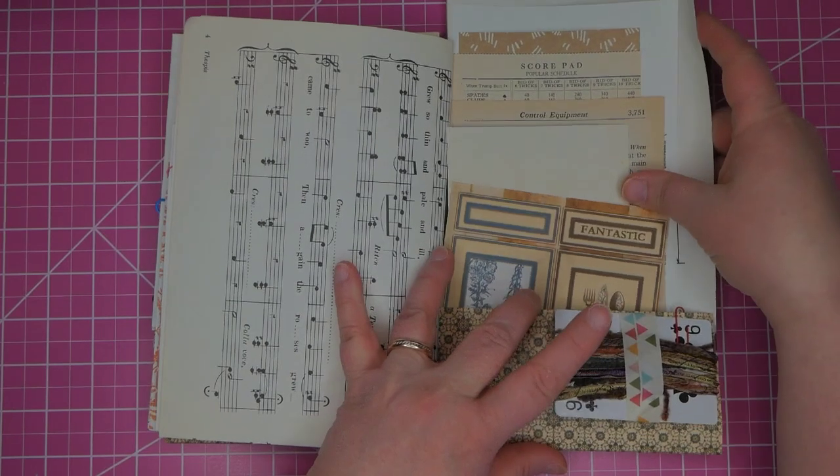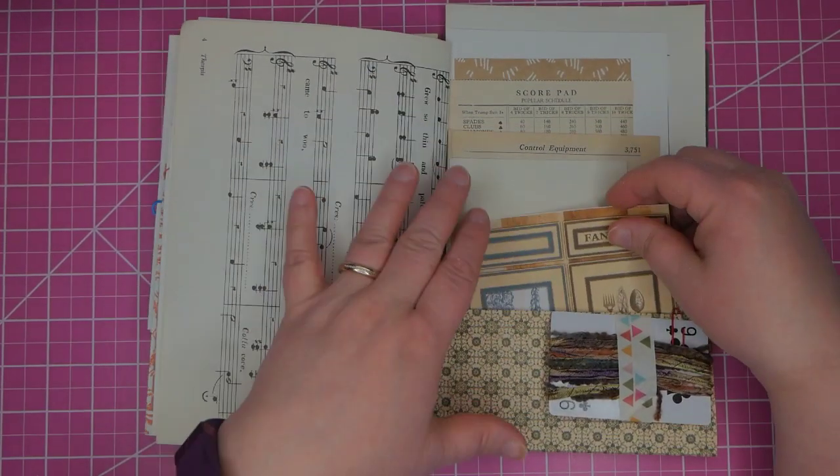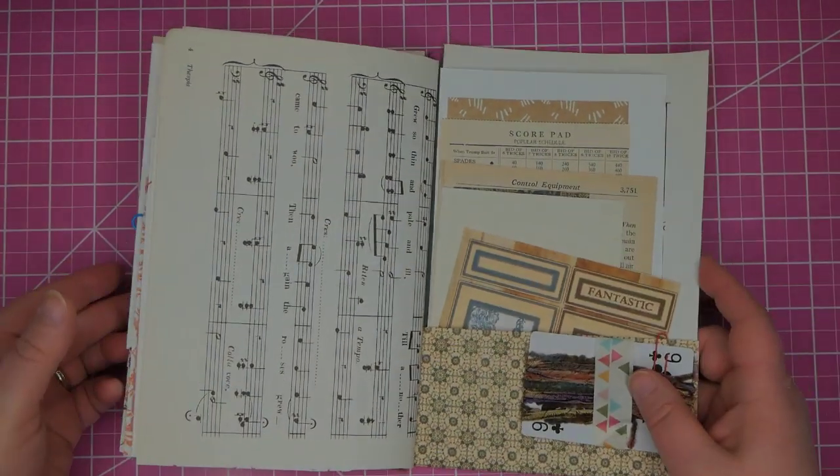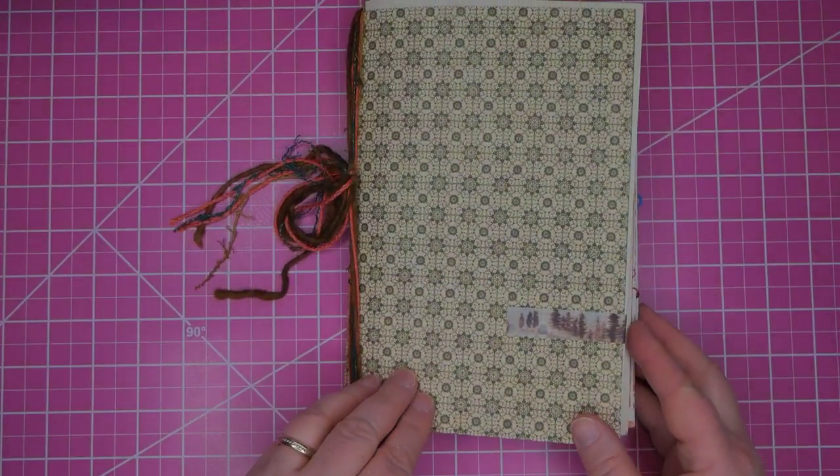All right, this is going to go up on Etsy. I hope that it will help embellish your junk journals or other craft projects. Thank you so much for looking — have a great day!